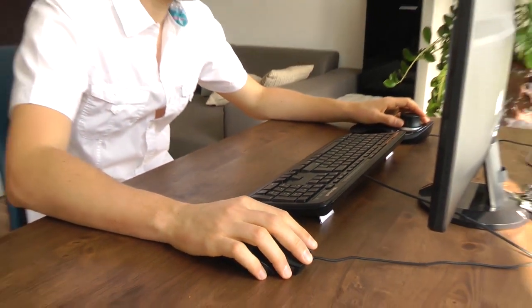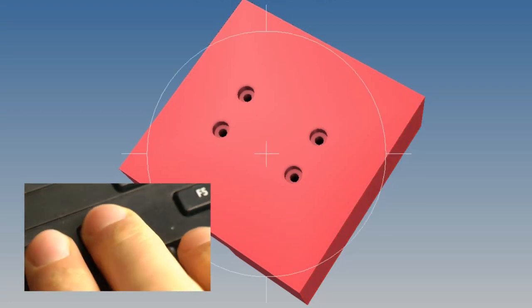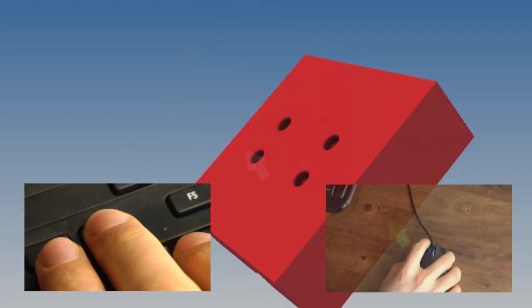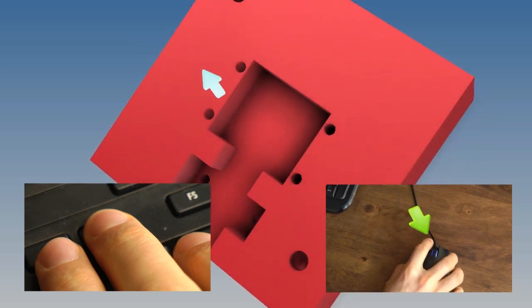Usually you have to use your mouse to move an object, and you need an additional key for rotations. In the meantime, however, you cannot use the mouse for other things like selecting areas.